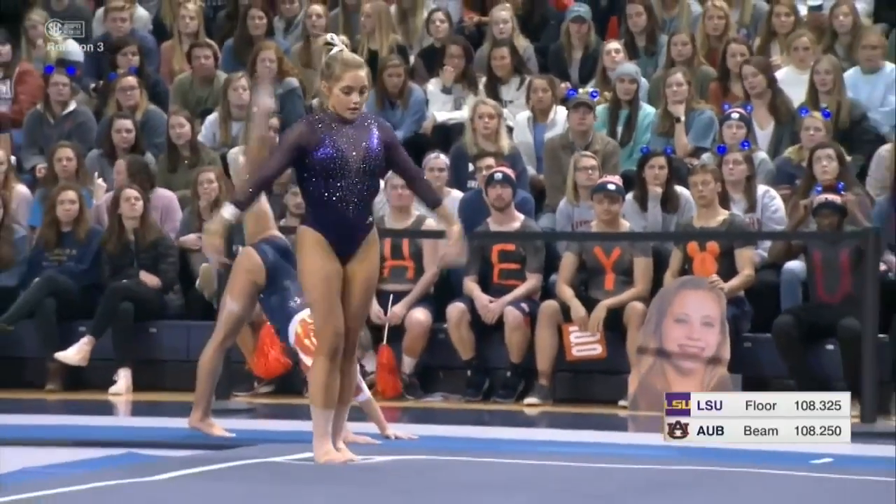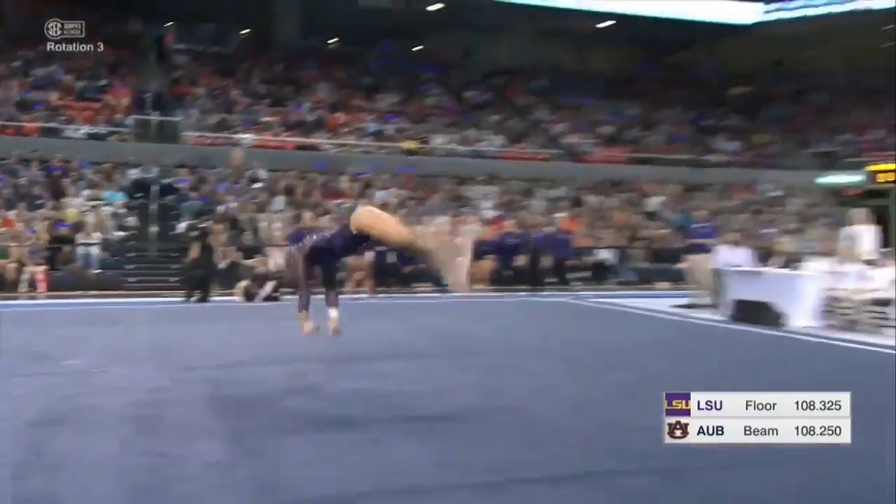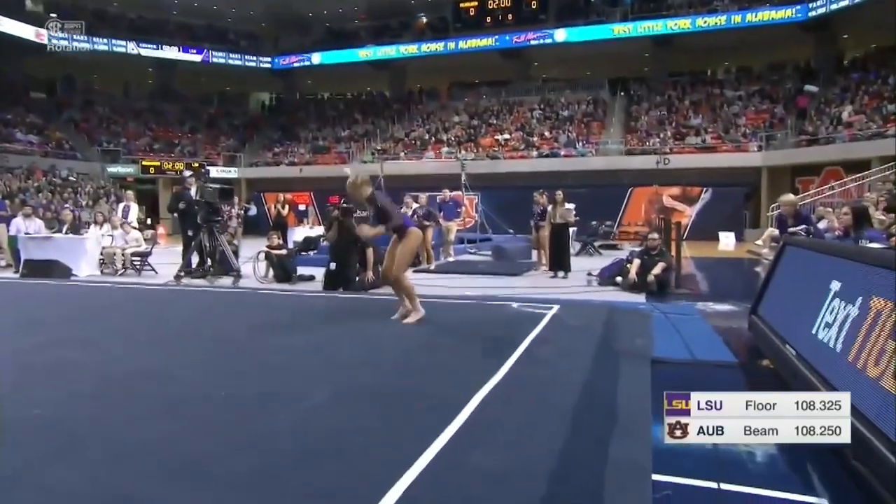Their volunteer assistant coach, Ashley Claire Kearney, is responsible for their choreography, which she always does a great job.